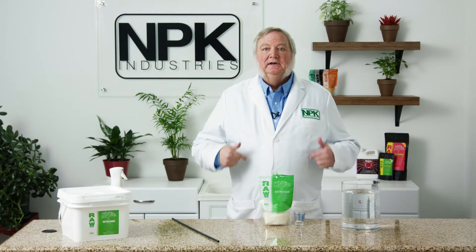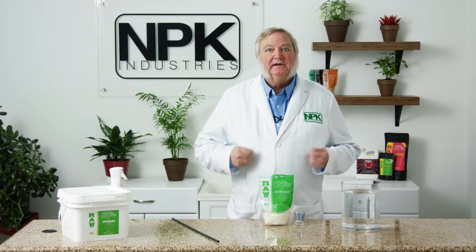Some plants can develop a nitrogen deficiency and turn pale yellow, but just one dose of nitrogen, the plant will start to respond in just two or three hours and the symptoms will go away in just a matter of days.